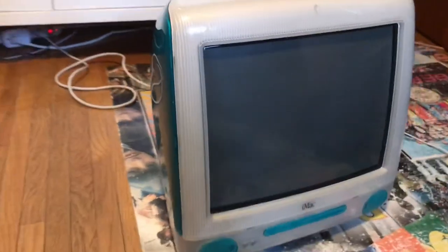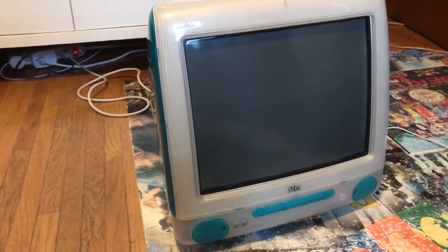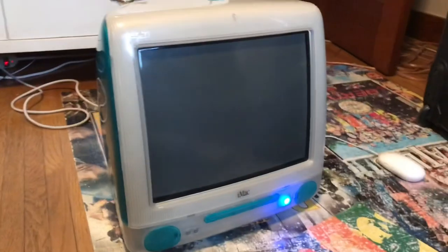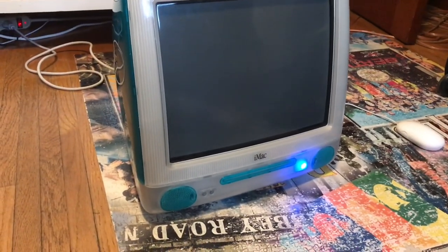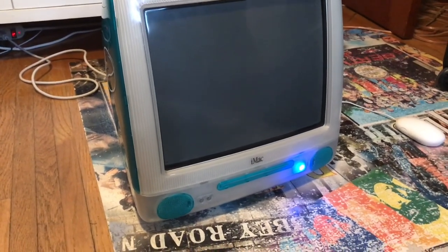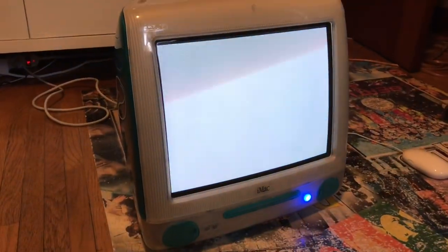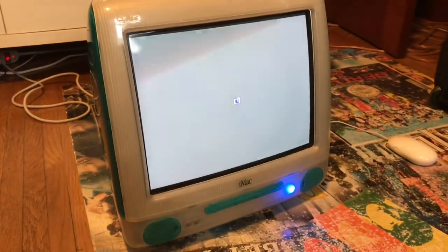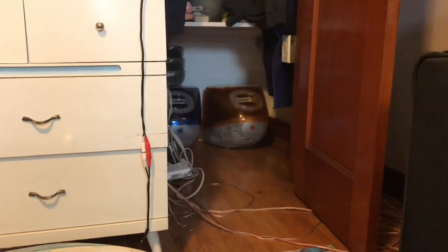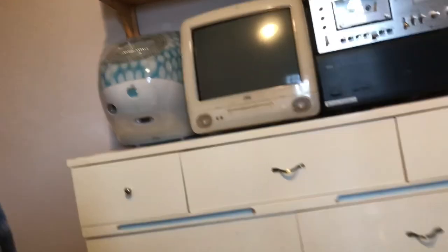Hello everyone, I'm back with another video. I had a bunch of people comment that they would like to know how to fix iMac G3 DVD drives. This is weird to me, but this only works like 80% of the time for me. Sometimes it just doesn't work. But 80% of the time it works — it works on all of the iMacs in there. It works on this one, it does not work on my Flower Power, and it worked on my Dalmatian.